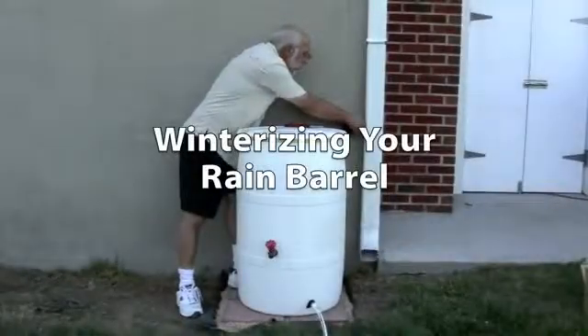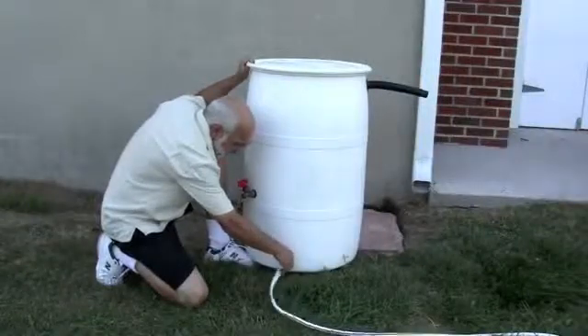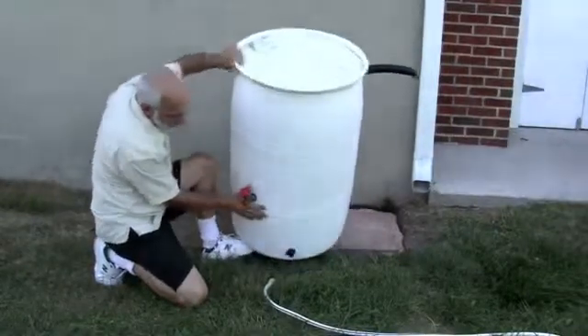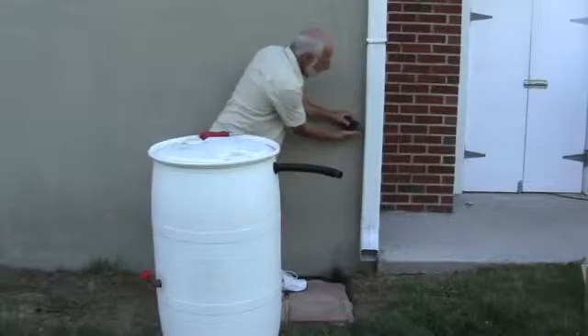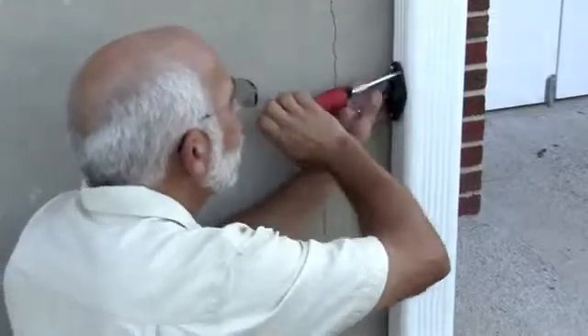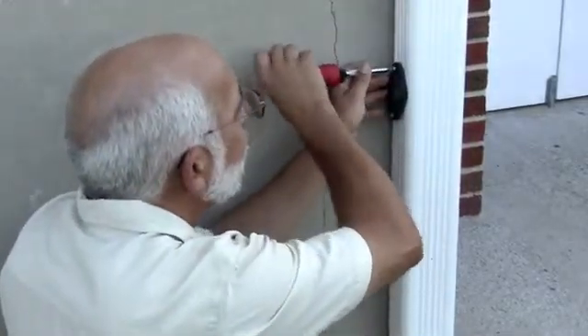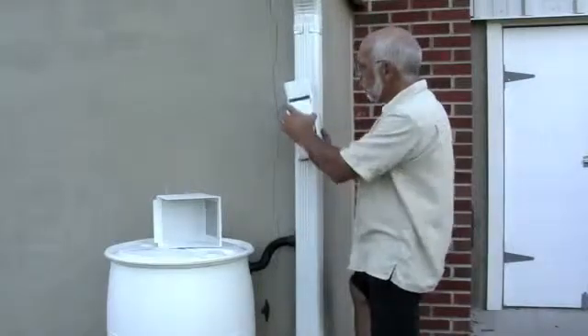Don't let water freeze in your rain barrel — you need to disconnect your barrel and drain it completely. Attach the winter hole cover with two screws. If your downspouts collect a lot of debris, you should also consider a downspout filter.